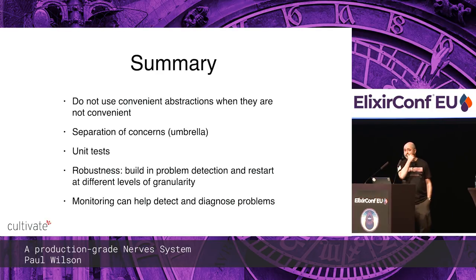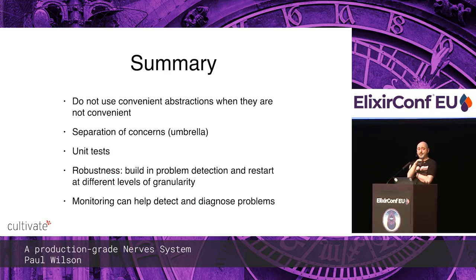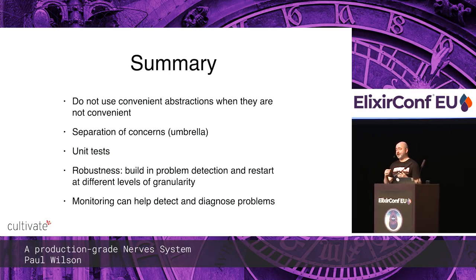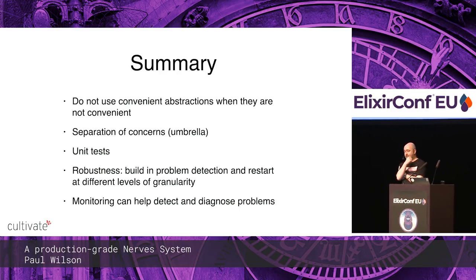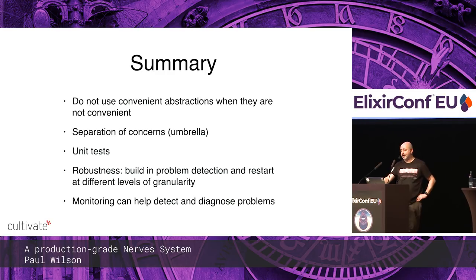In summary: don't use convenient abstractions like Phoenix channels when they're no longer convenient — quite often you find the layer under the abstraction isn't that hard to use anyway. Separation of concerns helps you reason about the code and isolate problems. Unit tests are great. Robustness means not only being correct, but detecting failure conditions and self-healing — you build those in at different levels. And monitoring can help detect and diagnose problems.